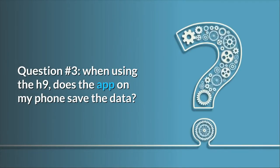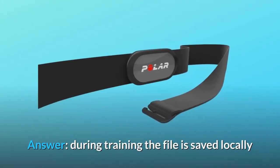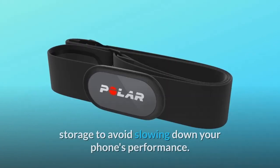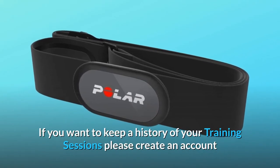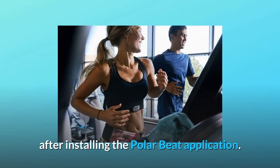Question 3: When using the H9, does the app on my phone save the data? Answer: During training, the file is saved locally and then uploaded to your Flow account, which uses cloud storage to avoid slowing down your phone's performance. If you want to keep a history of your training sessions, please create an account after installing the Polar Beat application.